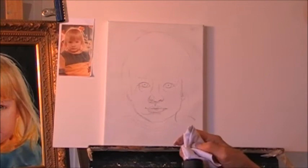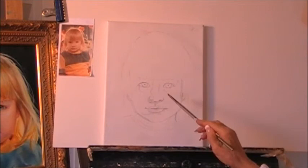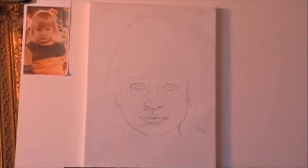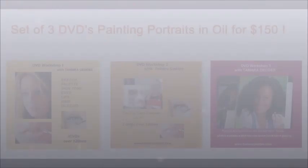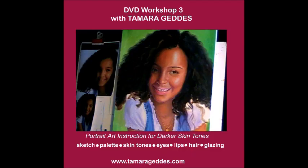Usually I start my painting with the eyes. If the eyes are looking good to me, I'm going to work on the eyes. You've probably seen many videos and many artists — they all have their own techniques, own rules, own tips. So this is just mine. I like to start with the eyes.